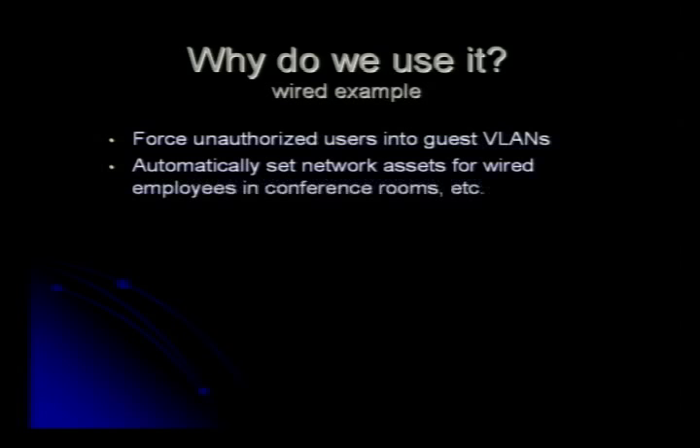Wired example — why would we use 802.1X? We want to force unauthorized users into a guest VLAN. For example, you have a large company with conference rooms and I come in with a delivery bag — you don't know what's in it. I could drop a laptop in the corner and start capturing packets off your LAN. You want to force any unauthorized MAC addresses or devices without a supplicant into a guest VLAN with internet-only access. You can also automatically move wired assets like employee workstations between VLANs without calling networking.